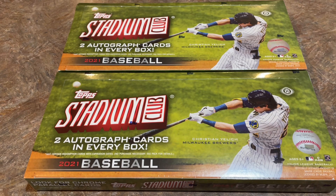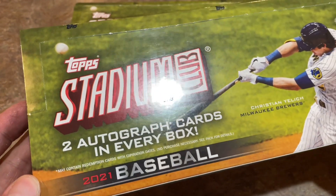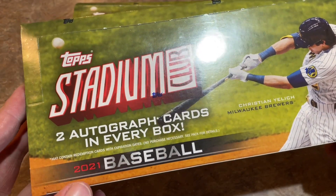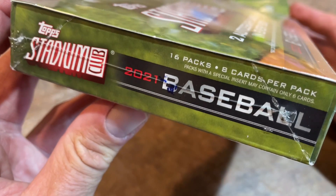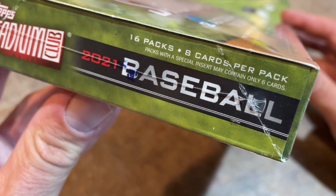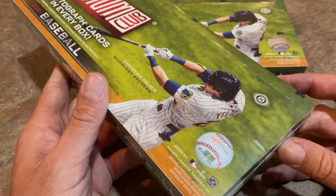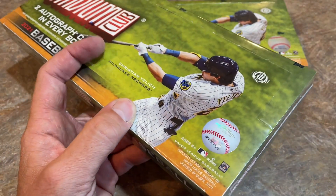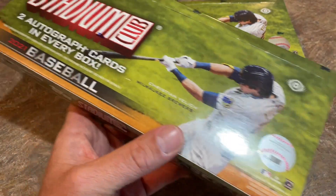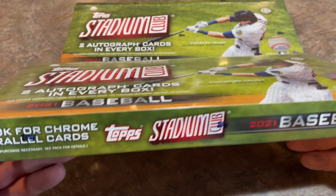There are two autographs in every hobby box, which is pretty nice and it's a guarantee. Unlike the hobby boxes of flagship Topps where you get one hit - typically a relic at least three out of every four times. There are 16 packs in here, eight cards per pack. The price point on these isn't that bad - most sites have them for about $130 a piece on Blowout, Steel City, or Dave and Adams.